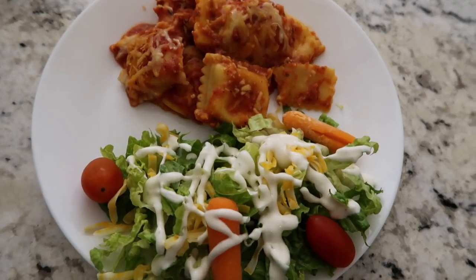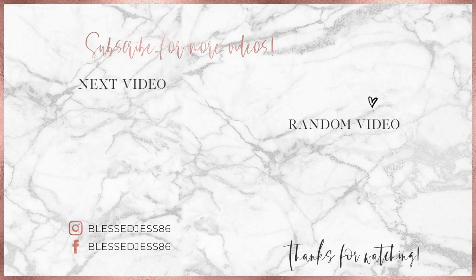Let me know which one you think you'd want to try first. I hope this helps on some of your busy nights. If you want to see more videos like this, make sure you subscribe, leave me a comment, and like the video if you liked it. We'll see you guys back tomorrow — bye everybody!